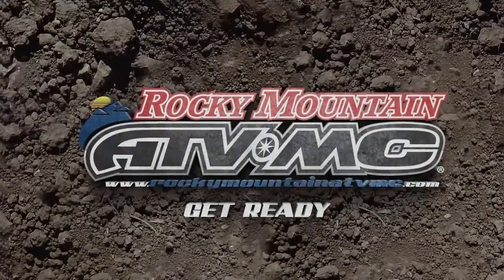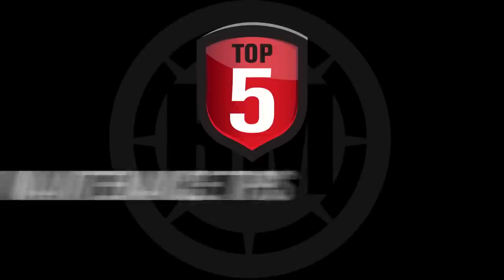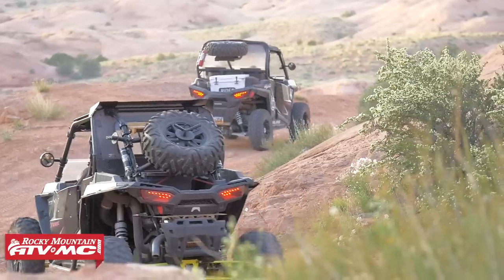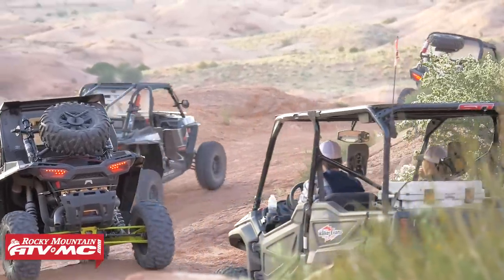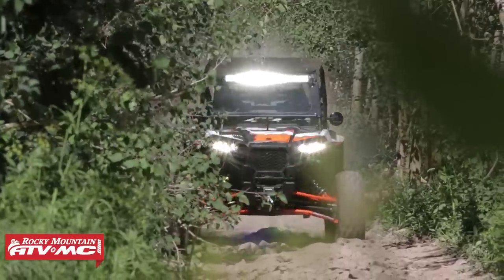Hey, what's up everybody, Dustin here with Rocky Mountain ATV MC. Today I'll be covering my top five UTV maintenance tips. Maintenance is often overlooked on UTVs, which can lead to some bigger problems in the future and put a pretty big dent in the old wallet. So preventative maintenance is key, especially when it comes to keeping your vehicle in good shape and helping you to avoid costly repairs down the road. Today I'll be covering my top five UTV maintenance tips to help you protect your investment and keep your vehicle ready to rock for the trails to come.